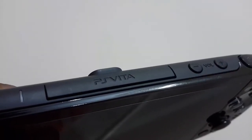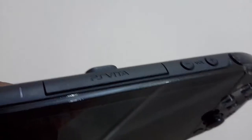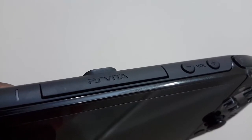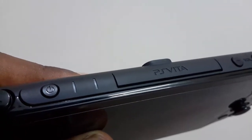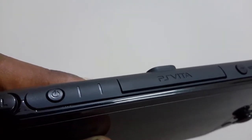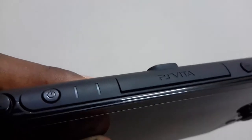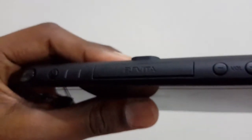Taking a look at the top of the Vita, we have our game card slot in the middle, with volume rockers to the right of it. To the left of the game card slot we have got the power button, which is really comfortable to press. Beside that we have the new LED indication light and the notification light.